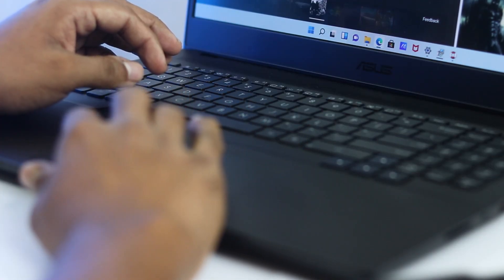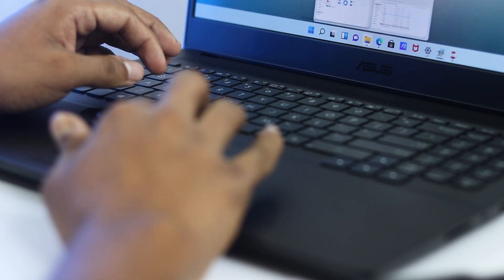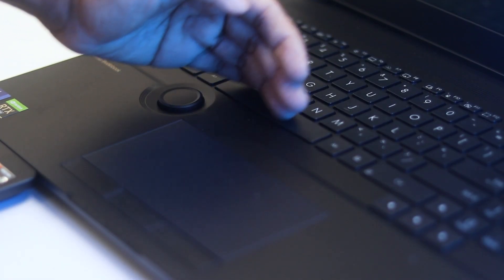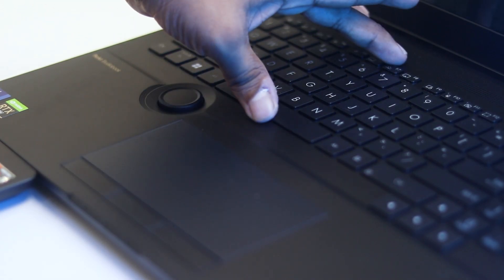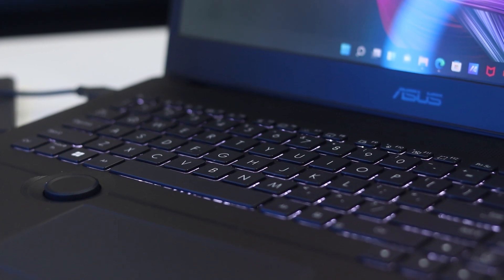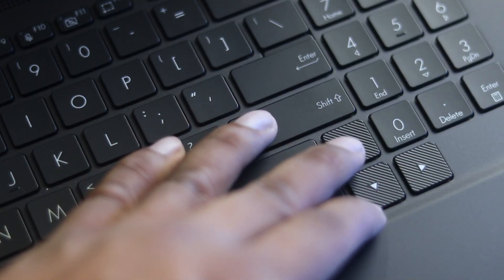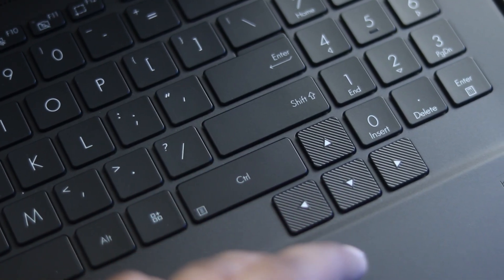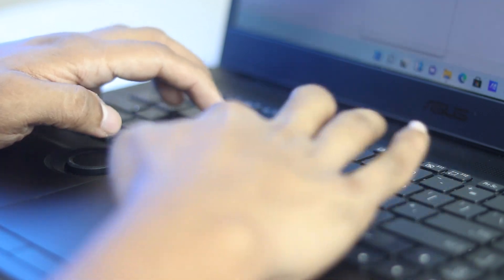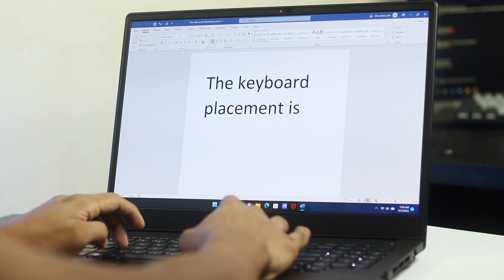The touchpad and dial placement can be used simultaneously in specific scenarios, which works well. However, the keyboard is placed in an unusual position — shifted upward. The keyboard itself is very nice, with beautiful legends, a white LED backlight, a full-sized layout, a professional character, and a textured feel that I really like. The unusual placement does take some getting used to.